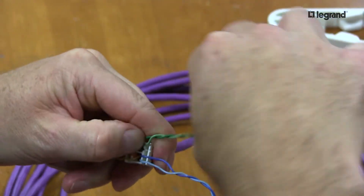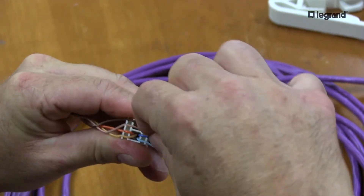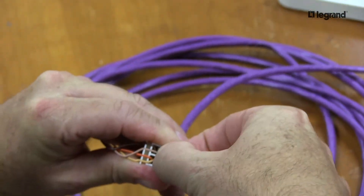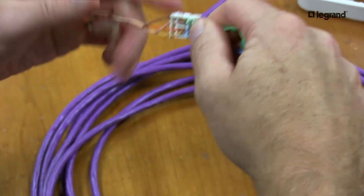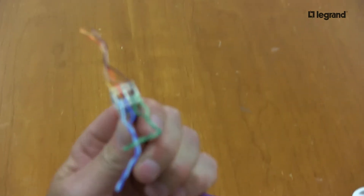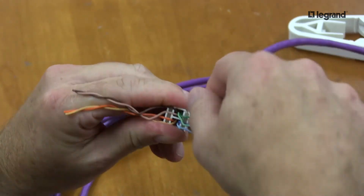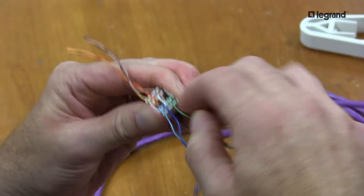And now the green. Make sure you're in the grooves of the lacing cap. Double check your color code. Two seconds of looking saves two minutes of fixing it down the road.